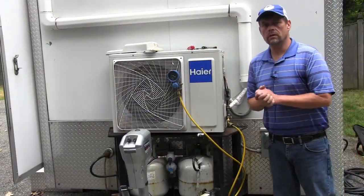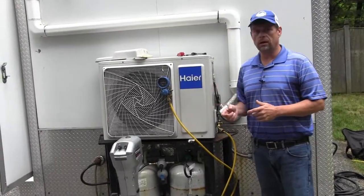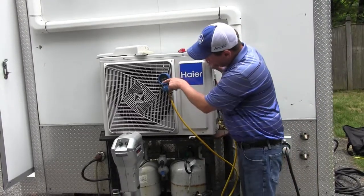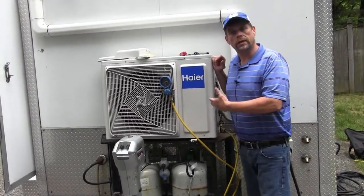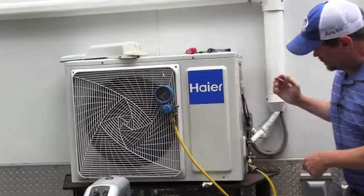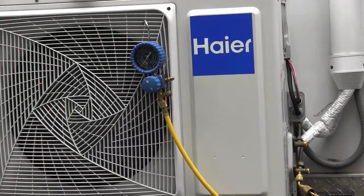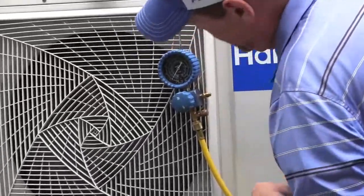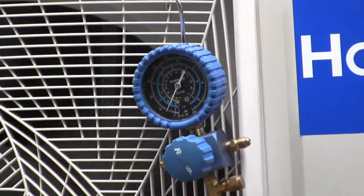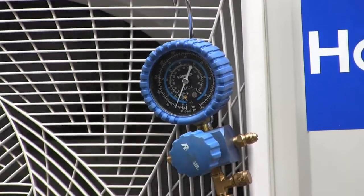We've turned on the cooling. There will be a slight compressor delay — the fan will come on and in a minute the compressor will kick in. Actually, this unit is so quiet the compressor is already running. The gauge is pulling down. We're pulling the refrigerant back into the outdoor unit and not allowing it to escape, and we're pulling down our refrigerant pressure. We're at about 20 pounds and dropping — it's just a matter of patience at this point.